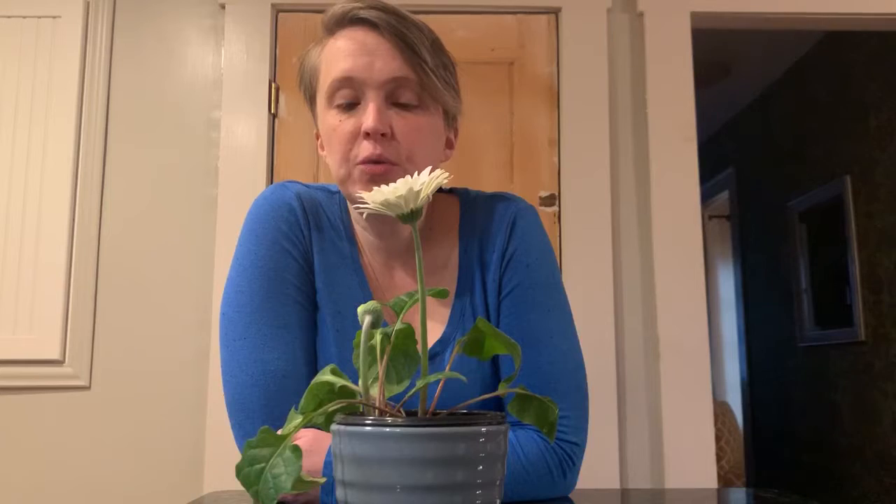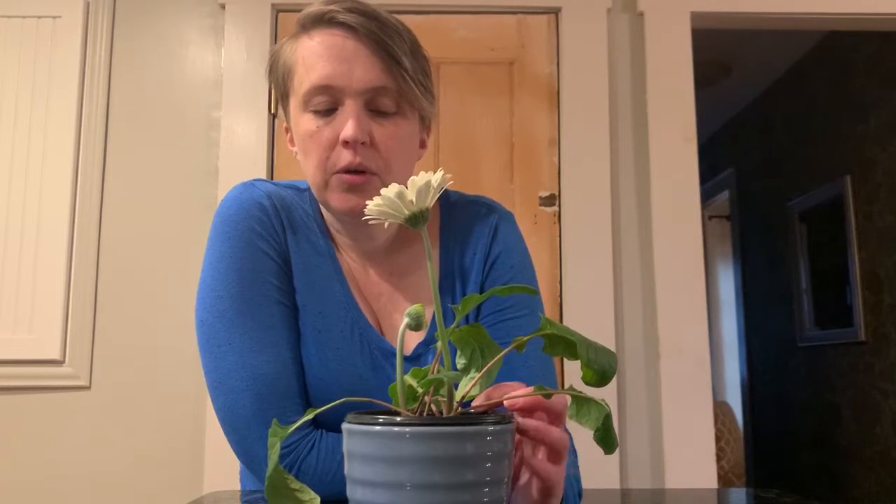Hi again everyone, it's Tiffany here with an update for you all on our classroom's daisy plant. If you watched my earlier video, you'll know that the kids in my class have been documenting this plant's growth for a couple of weeks now. They've been measuring it, they've been drawing pictures of what they see happening, and I wanted to continue this at home with you all with the same plant.